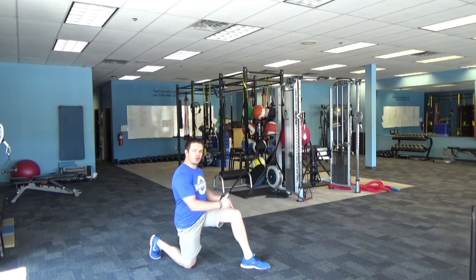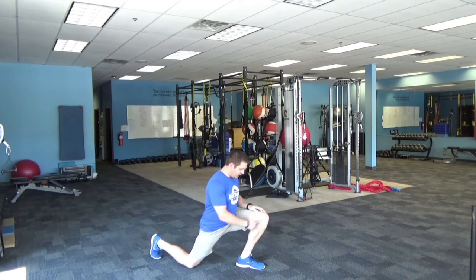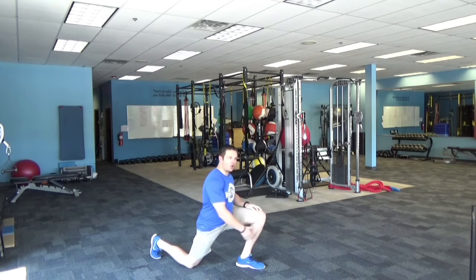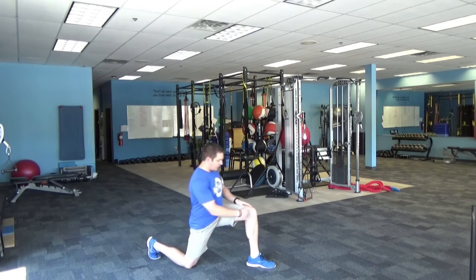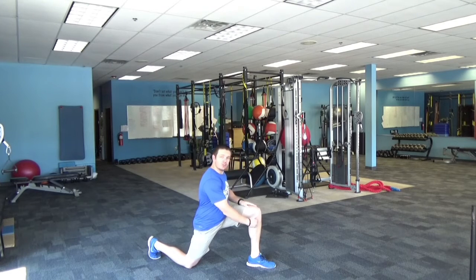One: make sure your front foot is far enough forward. What I mean is if you're pushing your hips forward and your knee is coming out past your toe, you're not going to get near as much of a stretch as if you scoot forward so that you've got a vertical tibia. Your shin, basically, should be straight up and down, perpendicular to the floor.